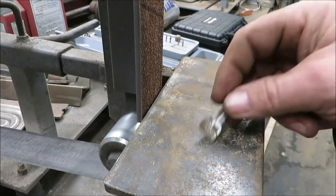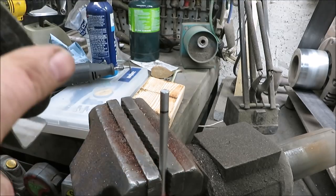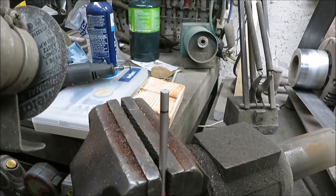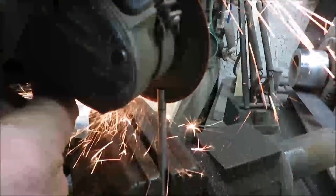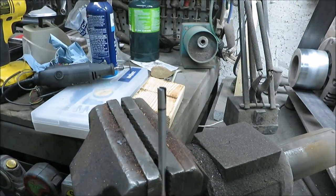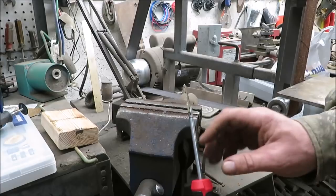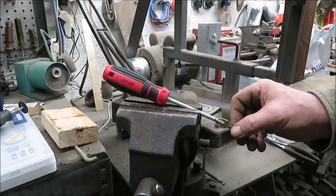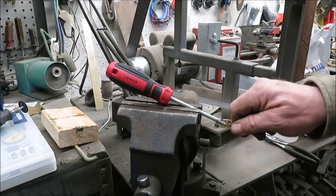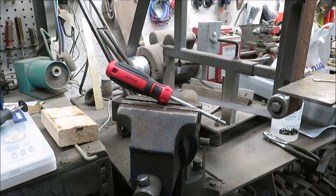Now I've got to work on the screwdriver again. I've got it marked about how deep I want to go. I'm using a four-inch grinder — for this process you could probably use a hacksaw or a Dremel tool. That key slot came out a little crooked, and I'm not happy with that, so that's why I left it a little longer. I'm going to chop that off and do it over again, try to get lined up better for a straighter cut. If you're not happy with something, just redo it.